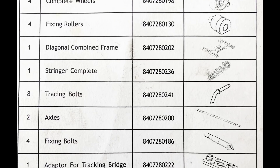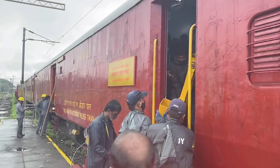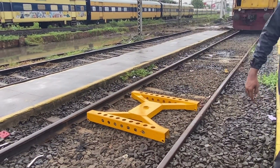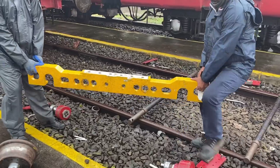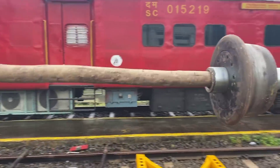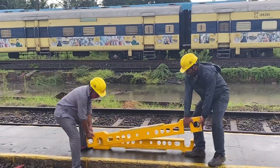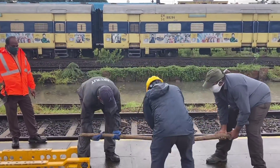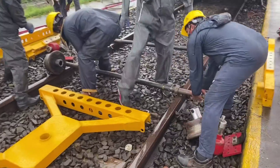Let's see the assembly. These are all the parts of the towing device. Place the axles on the rail. Assemble the wheels to the axle.